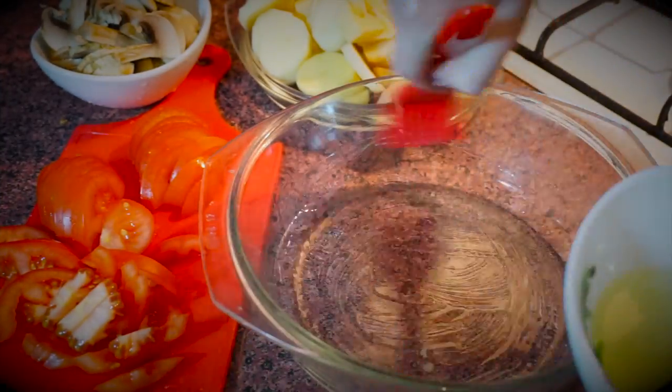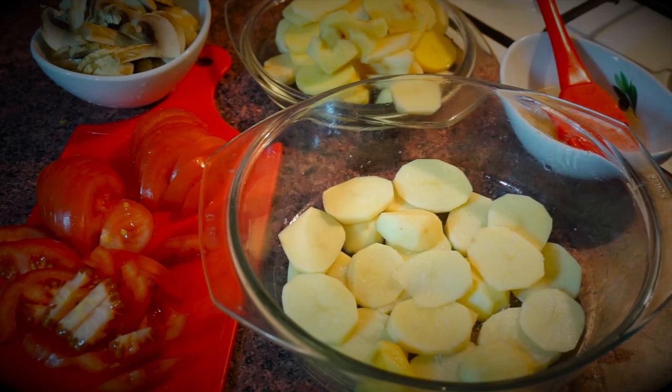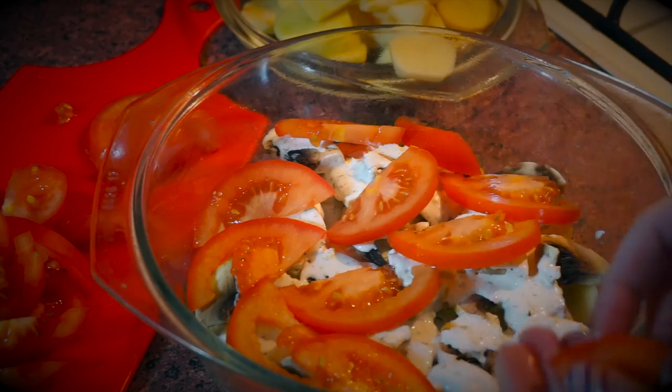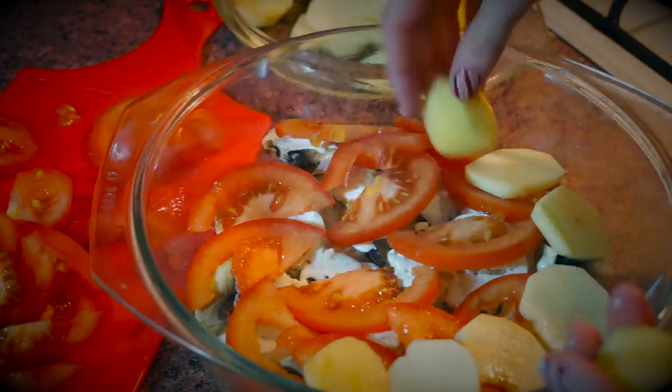Grease your baking dish with a bit of oil and make a layer of potatoes. Salt, pepper, then a layer of mushrooms and cover it up with a little bit of the sour cream mixture. Place tomatoes on top and repeat the same from the beginning.